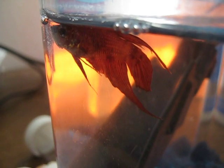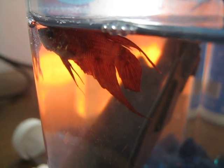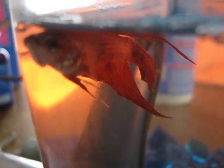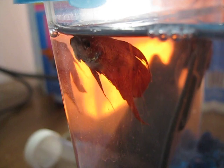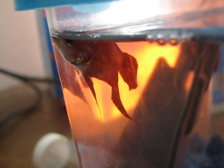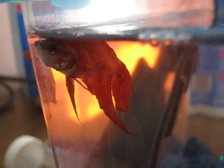Look at this poor little fella. He's got almost no fin left. And this is day three after I've gotten him, so he actually looks a lot better than he did on day one.